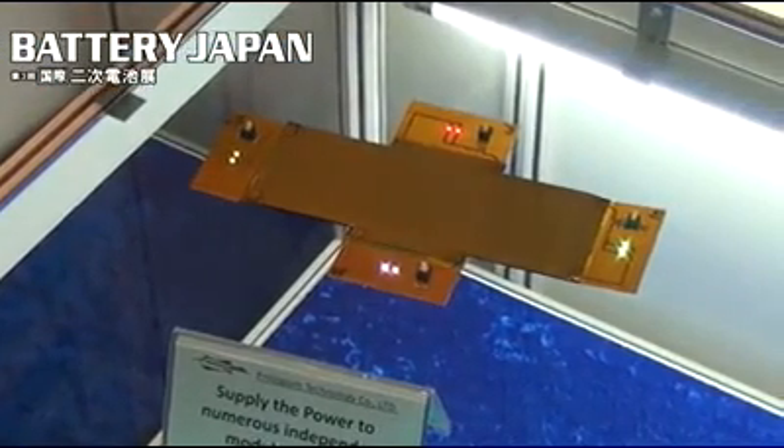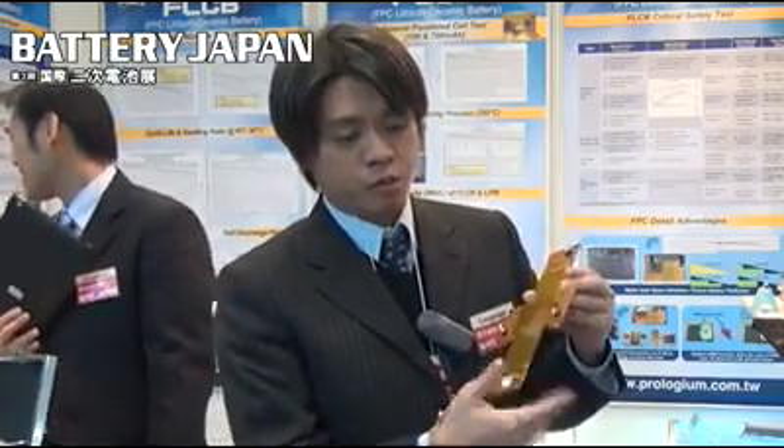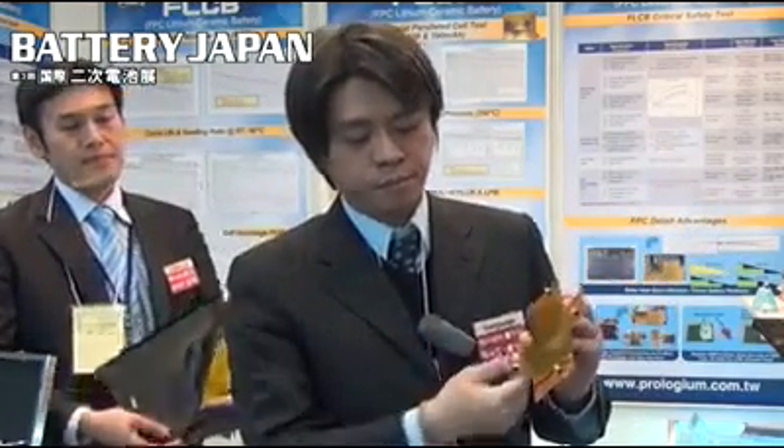Our battery has numerous terminals — not only one terminal, we have four terminals. So we can directly supply power to four modules at the same time. That means if you put our battery into an Ultrabook or a tablet-type PC, we can supply power to different modules simultaneously.